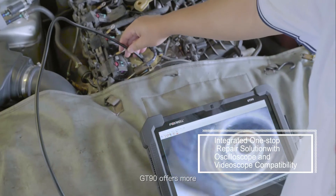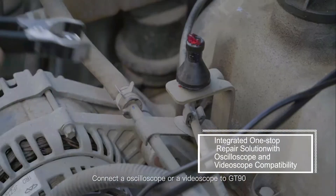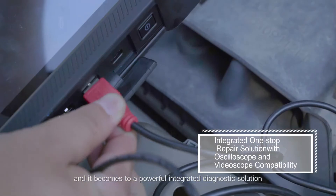However, the GT90 offers more. Connect an oscilloscope or a videoscope to the GT90 and it becomes a powerful integrated diagnostic solution.